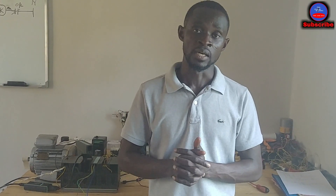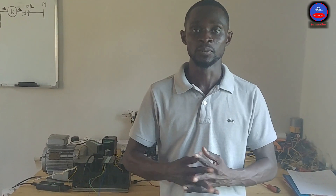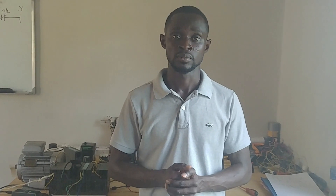This is the simple jogging circuit. In my next video, we are going to use two start push buttons instead of a single start push button and selector switch. Please subscribe to the channel, hit the bell icon and select 'All' to turn on notifications. Put your comments below and share the video with your friends. See you in my next tutorial, thank you.